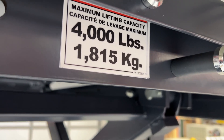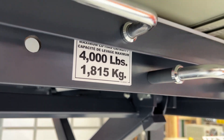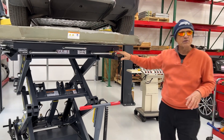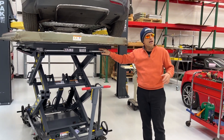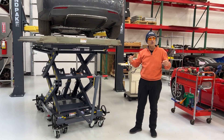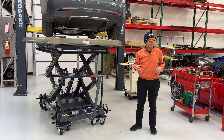The Tesla Model S has a 1,200 pound battery pack, so it uses maybe a quarter of the capacity of this lift. But as the EV business continues to grow and expand, there are much heavier batteries coming down the pike.